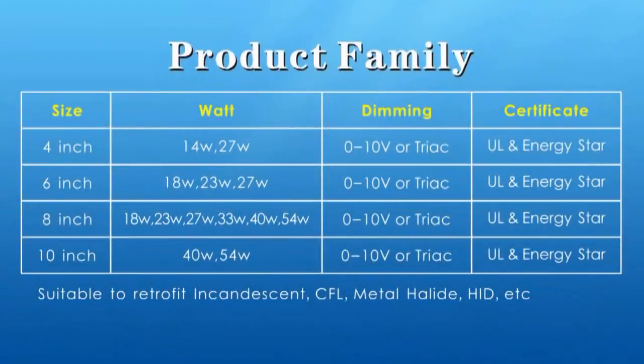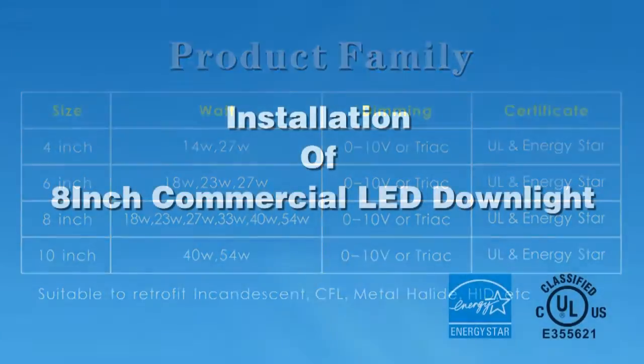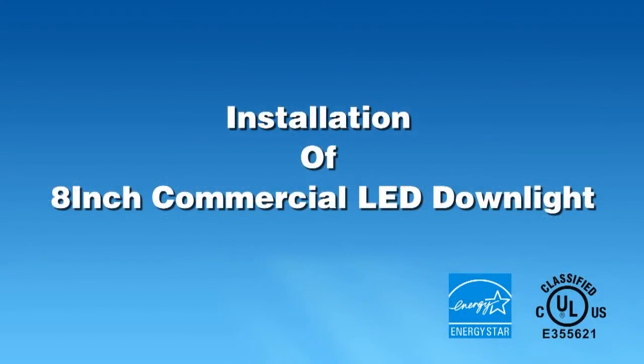Our LED retrofits are designed for standard commercial incandescent, fluorescent, and HID recessed lights ranging in sizes from 4 to 10 inches, which makes this solution pretty much compatible with any commercial can in the market. Our low wattage options of 14 to 54 watts will allow up to an 80% energy savings over your traditional commercial HID bulbs. This dimmable lighting solution is also UL listed and approved by ENERGY STAR to allow you to take advantage of any rebates offered by your local utility company.